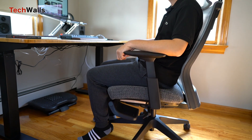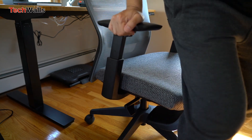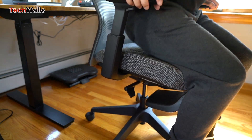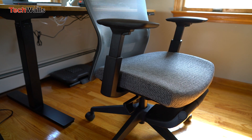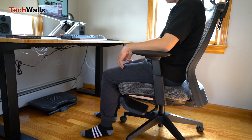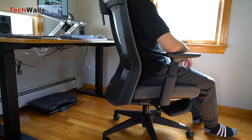In terms of design and build quality, the Myo chair obviously can't compete with the ErgoChair 2 or King Chair. The frame is made of plastic, and I don't really like the polyester seat. I'm using the chair when my room temperature is lower than 70 degrees, but I can already feel the warmth on my bottom. Just imagine how hot it would be sitting on this chair for hours during a hot summer day. That said, I really like the firmness of the foam and the breathable mesh back.